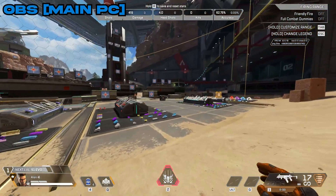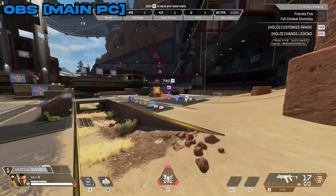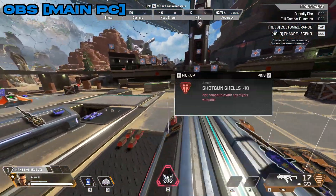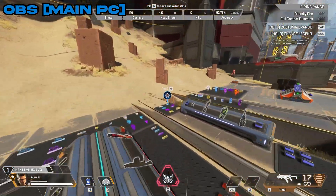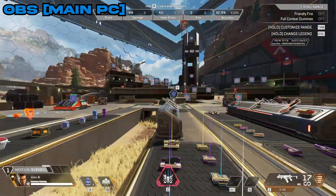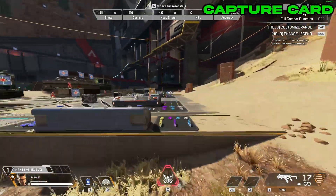Now let's talk about video quality, and we're back with Apex Legends. What you're seeing right now is the raw OBS recording from the main PC without the capture card. In a bit I'll show you how it looks through the capture card. I always use Apex Legends as a semi-benchmark for capture cards because there's a lot of movement, varied textures, colors, and dynamic brightness and contrast — it's a great game to see how things look on screen. Now switching to the capture card — what you're seeing right now is the capture card output.